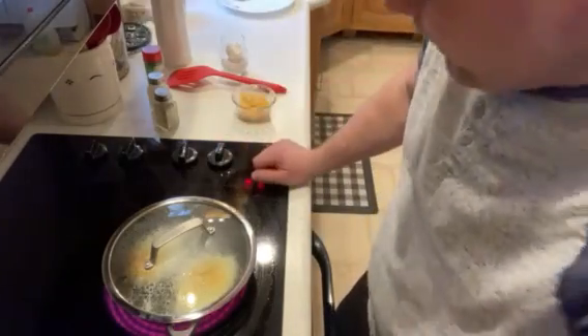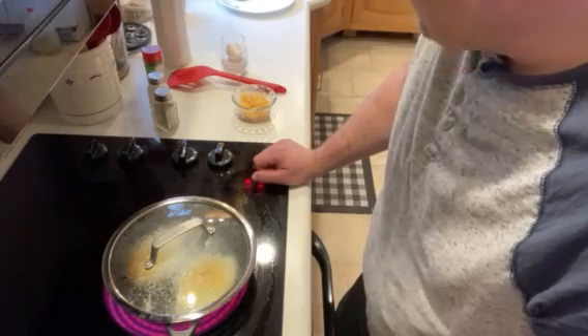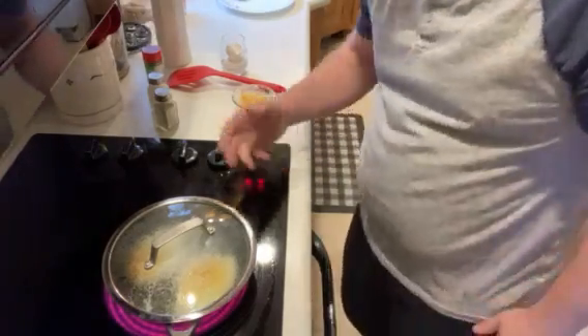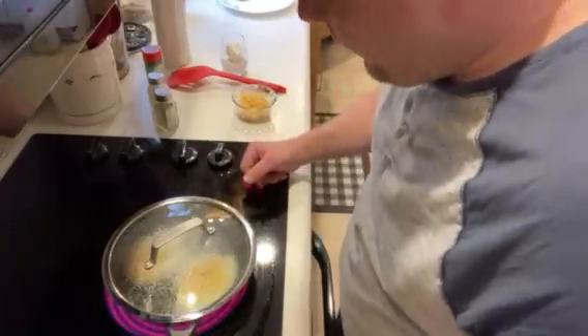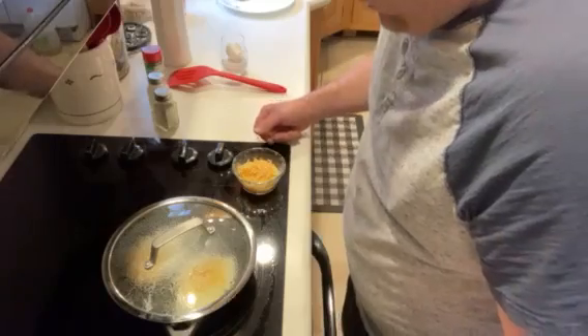So you just let it fry for a little bit, right side up or whatever. If you like over easy eggs, you can just fry until it's over easy eggs or whatever you want, whatever you prefer. But usually we just let it cook for a little bit.